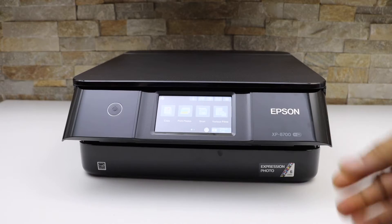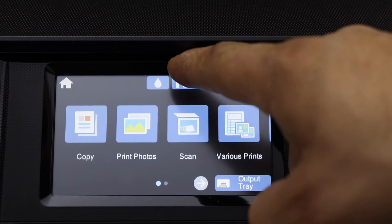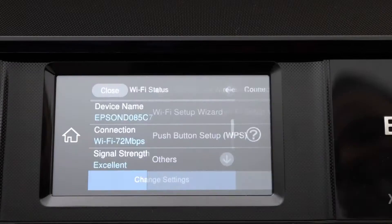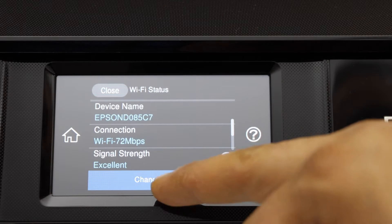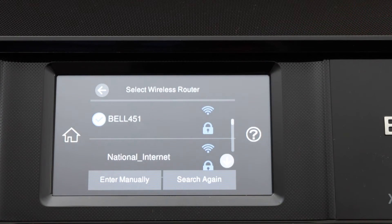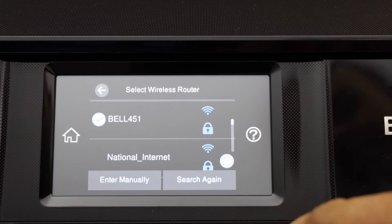Go to the printer screen and click on the Wi-Fi button on the top. There is an option to do the Wi-Fi recommended — select it. It's already connected with the Wi-Fi network; you just have to click on the change settings Wi-Fi setup wizard, and it will display the list of Wi-Fi networks.